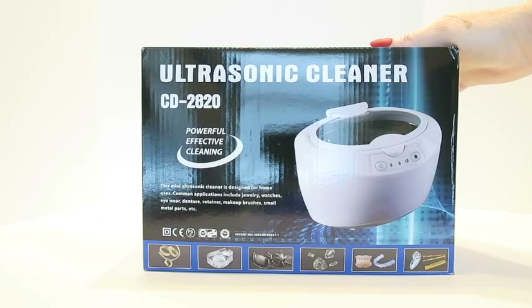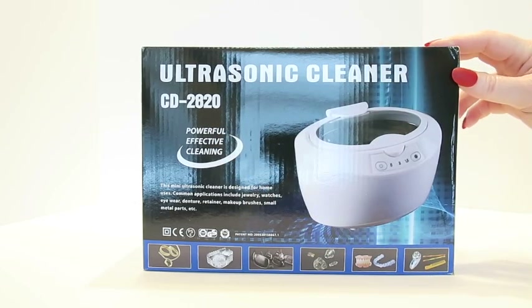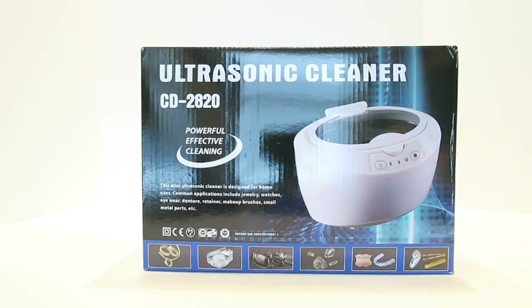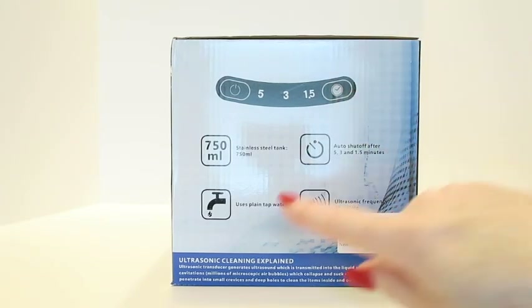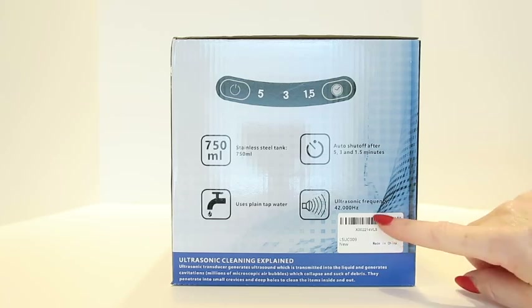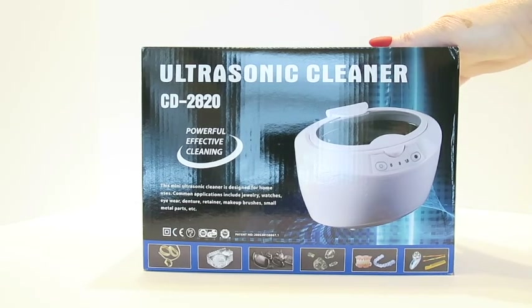Today we're unboxing the ultrasonic cleaner CD 2820 — a powerful, effective mini ultrasonic cleaner designed for home use. Common applications include jewelry, watches, retainers, dentures, makeup brushes, and small metal parts. It features a stainless steel tank, uses plain tap water, and has automatic shut-off after one and a half, three, or five minutes.